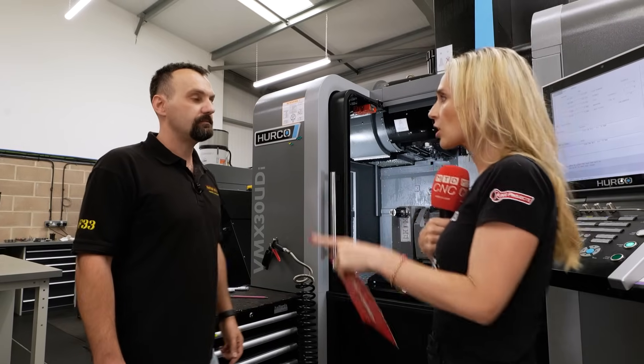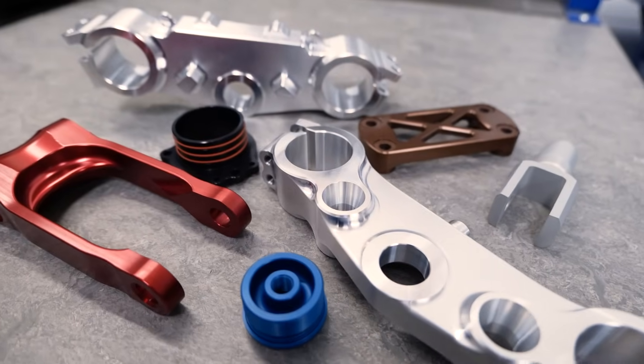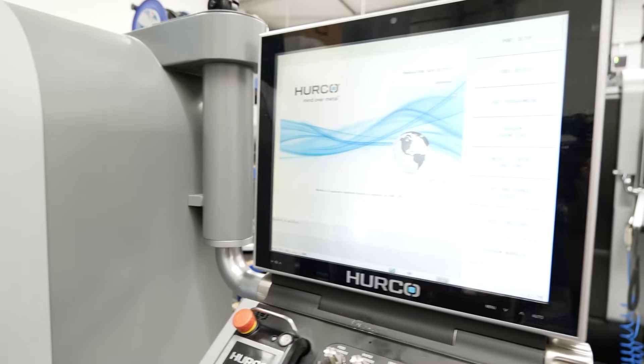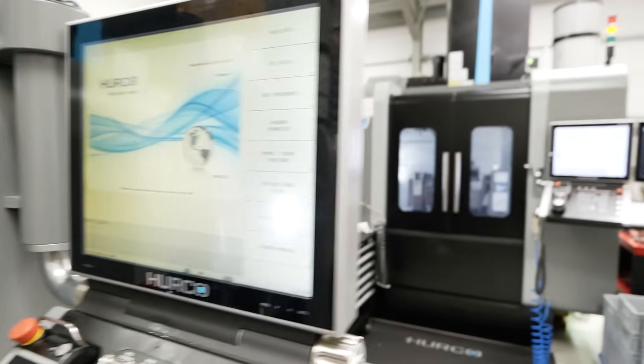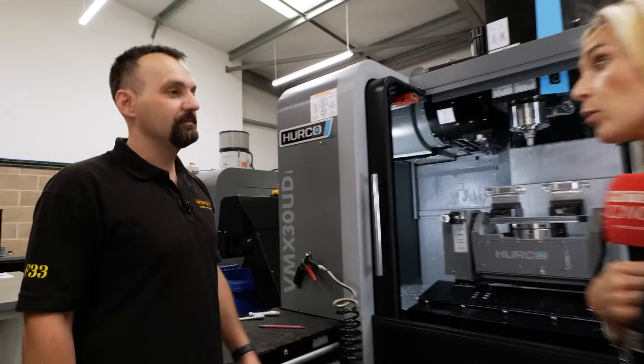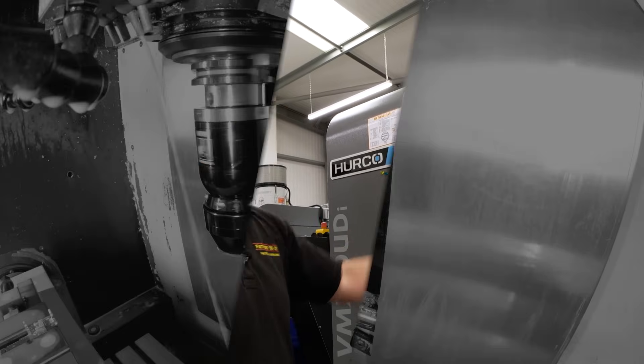What's good about you is you're running the company and also working on the machines — you want an easy life. From my perspective, we know that we have to do certain maintenance features, but these are kept to a minimum. These machines are just bulletproof. Thermal compensation on these parts — is that important to you? It's very important. We want to make the accurate parts we're making even more accurate.